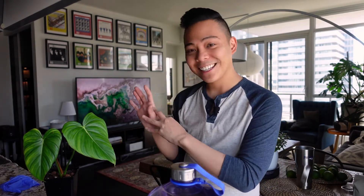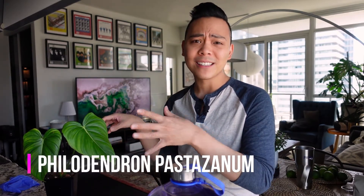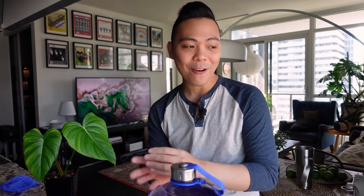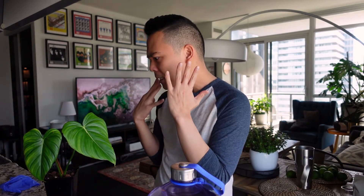The plant that I am transitioning into passive hydroponics is the Philodendron pastazanum. I got this plant a couple of weeks ago, let it acclimate a little bit, and now I'm going to transition it. Usually when I buy a new plant, I don't tend to transition it right away because you could put the plant in more shock. But since it seems to be happy in my environment, I'm just going to transition it.